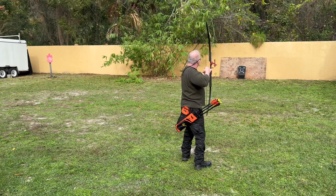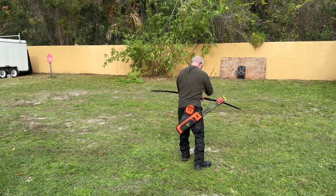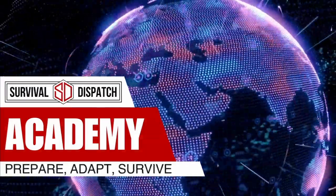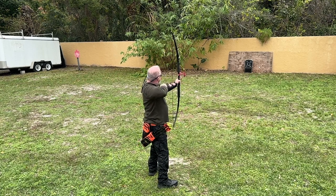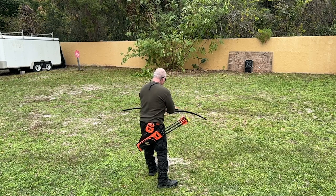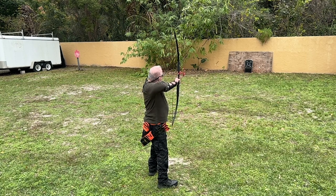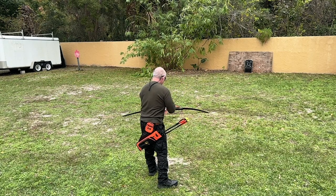On today's episode of Survival Dispatch Academy, we're evaluating four takedown bows that break down and fit in your backpack. I'm Chris Heaven and I'm the CEO of Survival Dispatch. Up until a year ago, I hadn't done anything archery related since I was a Boy Scout. I took an interest in takedown bows because I felt they were a viable option for a compact and quiet hunting tool that fits in a backpack.